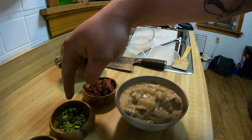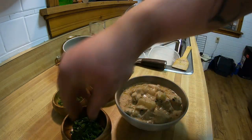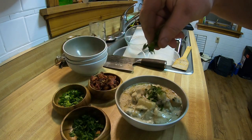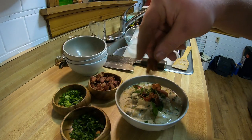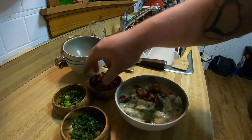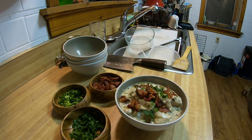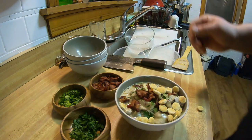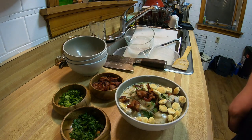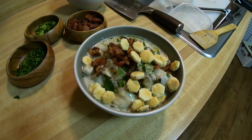All right, follow me over to the station. You've got your bacon from earlier broken up into more pieces. Personally I like chives on it, so we're going to do some parsley and some bacon — don't have to be stingy with the bacon, we had a whole pound of it — and a couple of oyster crackers. And that is dinner. So good.